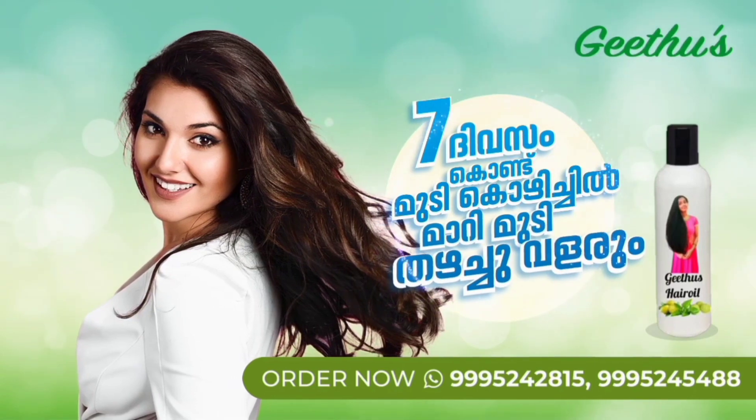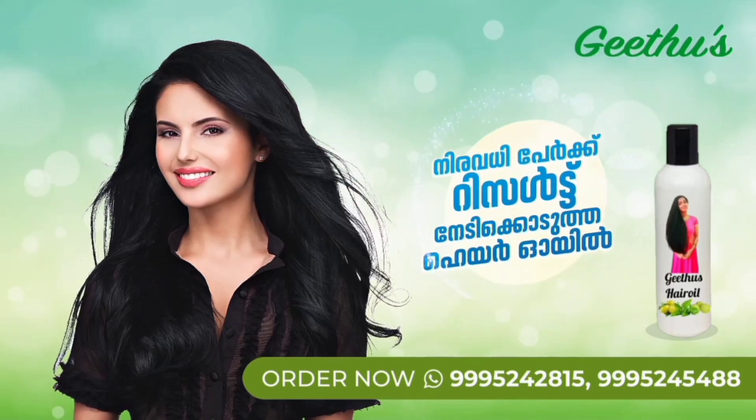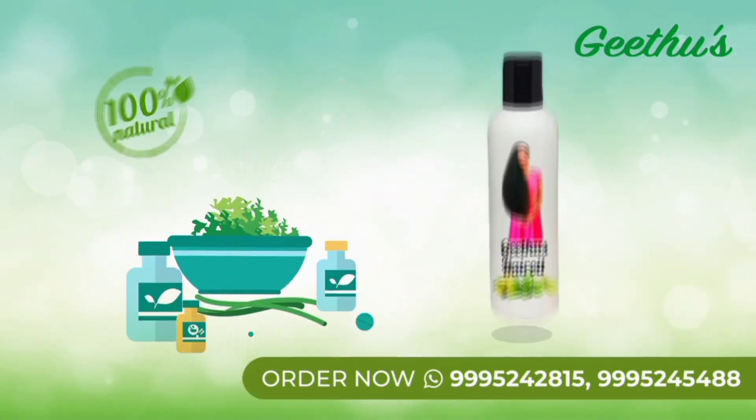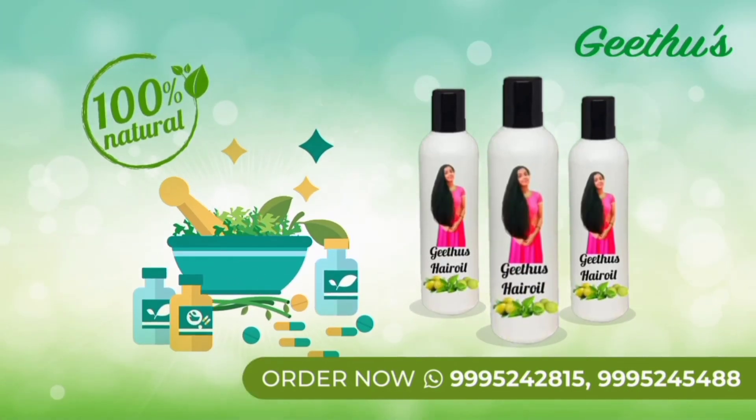If you check the link down below, you can also use natural aging hair oil.